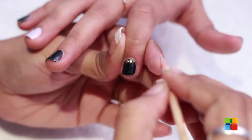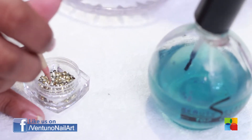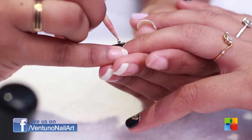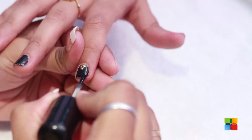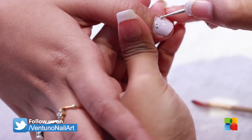I am just adhering studs on all the nails except the ring finger and the thumb. I am drawing leopard spots on the ring finger and the thumb.